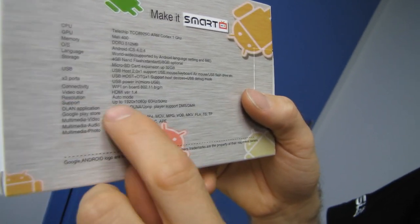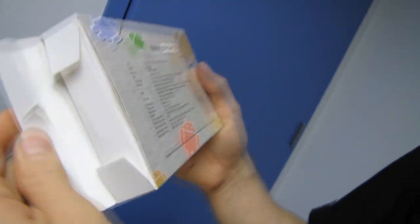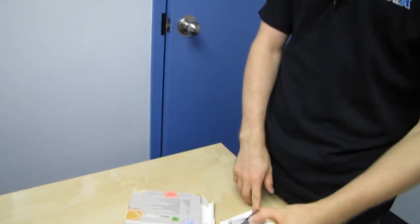MicroSD expansion up to 32 gigs, and up to 1920 by 1080p. There's the configuration. There are apparently different colors, which seems unnecessary, but this one's white.